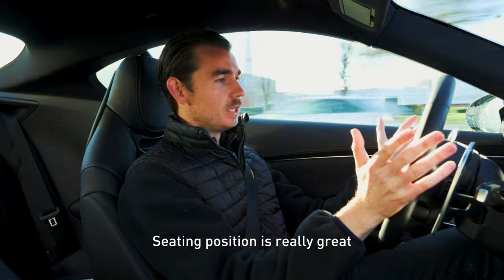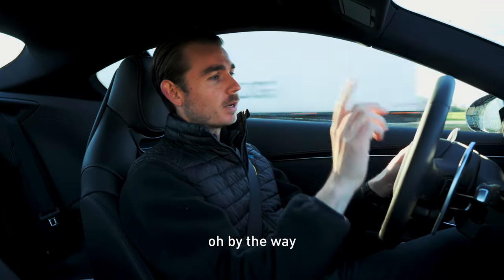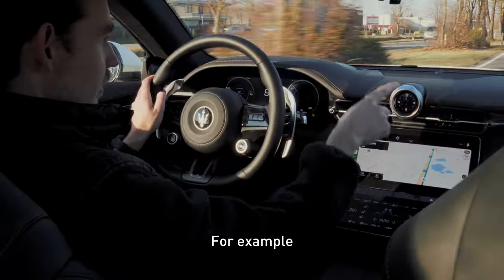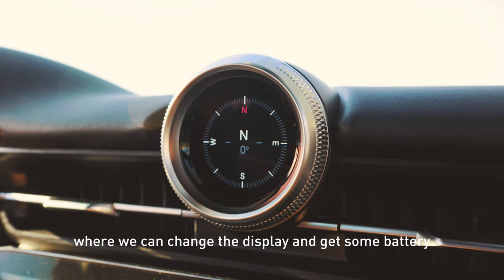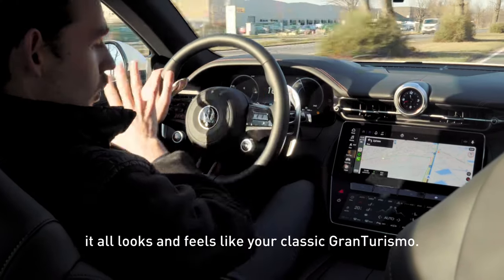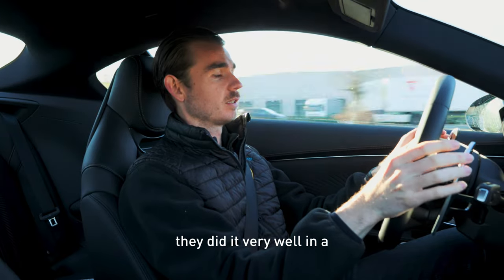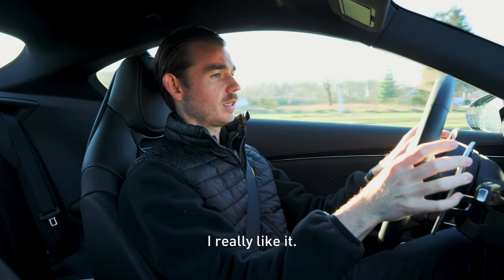Seating position is really great — sitting very low, I like that. And it's small details that remind you you're in an electric car, like the driving mode that says max range, for example. That's something you would not find in a petrol engine car. Here we have the small clock, a little bit of a sports chrono thingy, where we can change the display and get some battery information. But besides that, it all looks and feels like your classic Gran Turismo. They did it very well in Italy — I really like it.